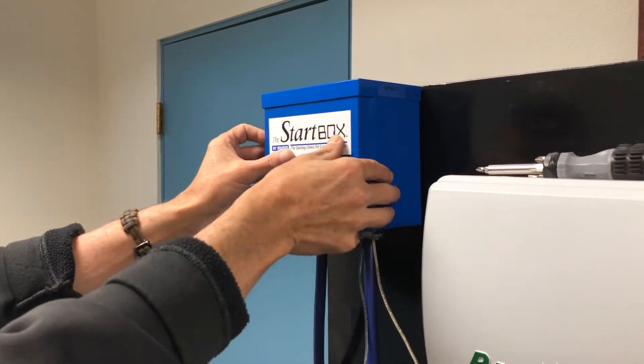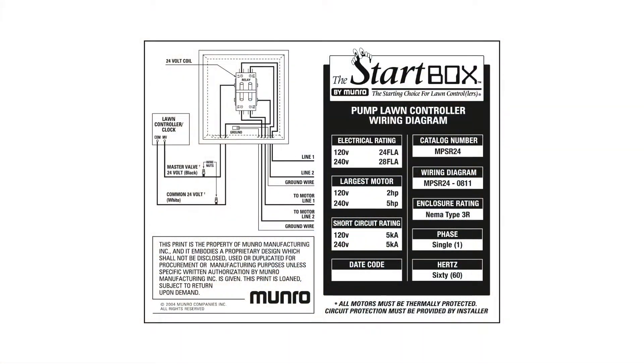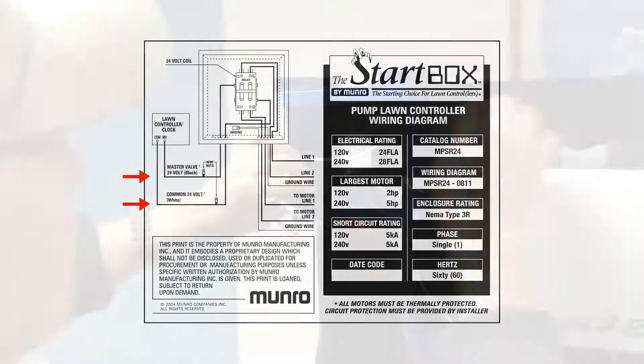Step 1. Let's review the wiring diagram. Line 1 and Line 2 is the power supply coming from the breaker box, continuing the power to the motor. The grounding wires and master valve circuits are all displayed here and staged within the box.